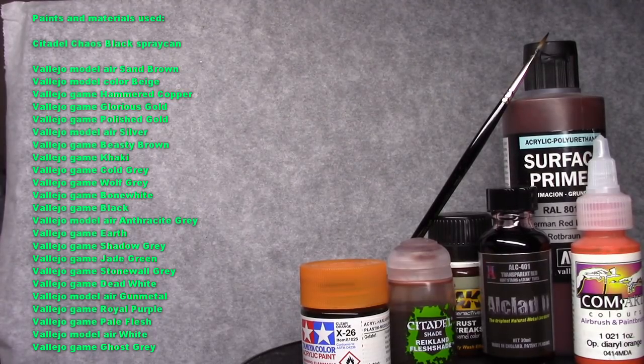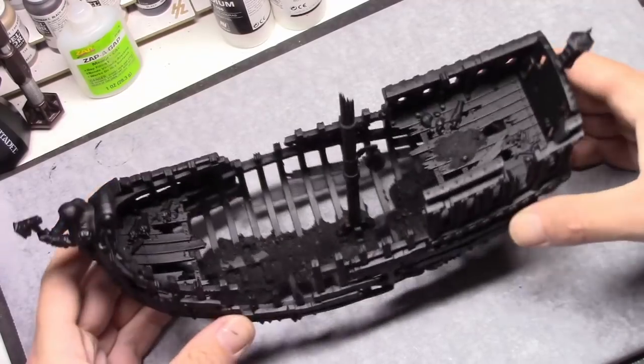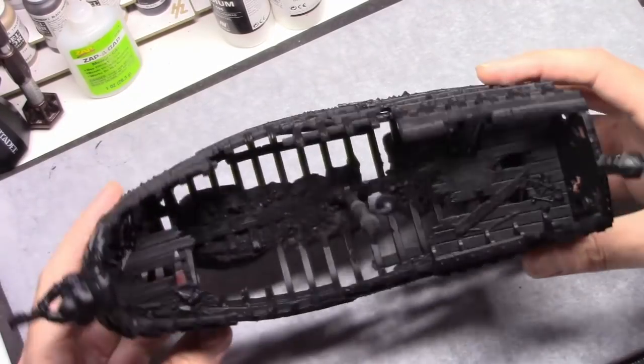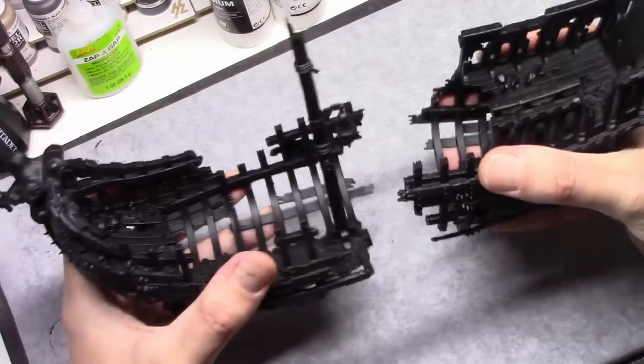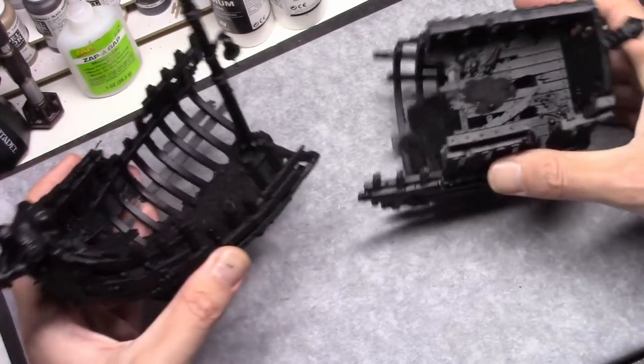Hello everybody. In this video I will be painting up the Gloomtide Ship Pack. To start off with I was actually pleasantly surprised by the size of this kit. I left it in two parts for ease of painting, and I would strongly recommend doing that. Certain parts will be really hard to reach if you don't.